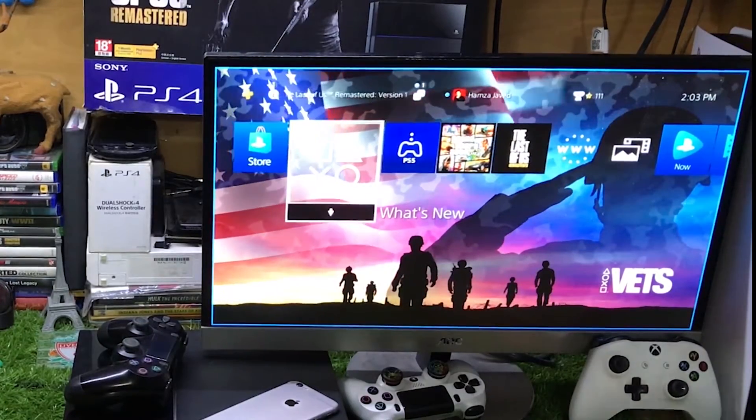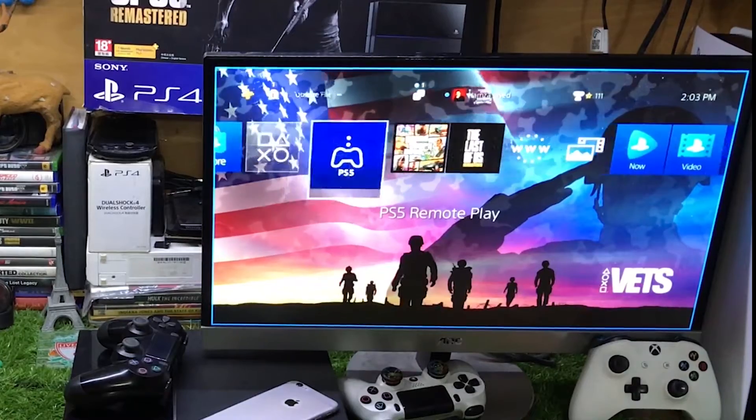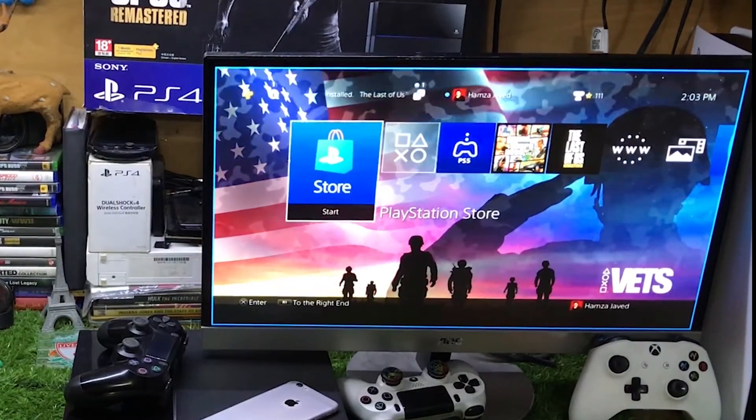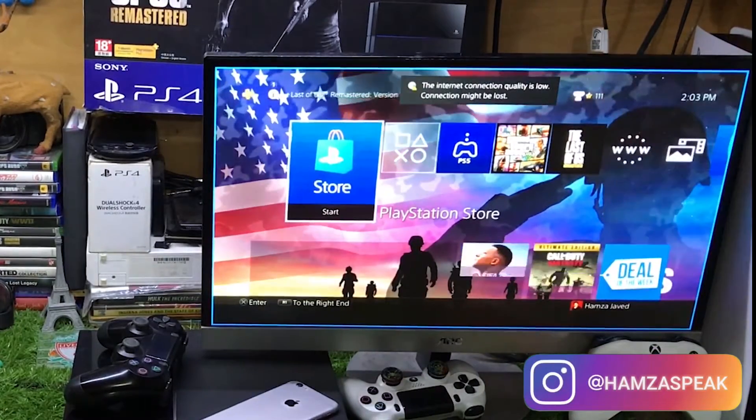That's how I'm playing PS5 on my PS4 using remote play. You will see some glitches because right now my internet is not good for this streaming.